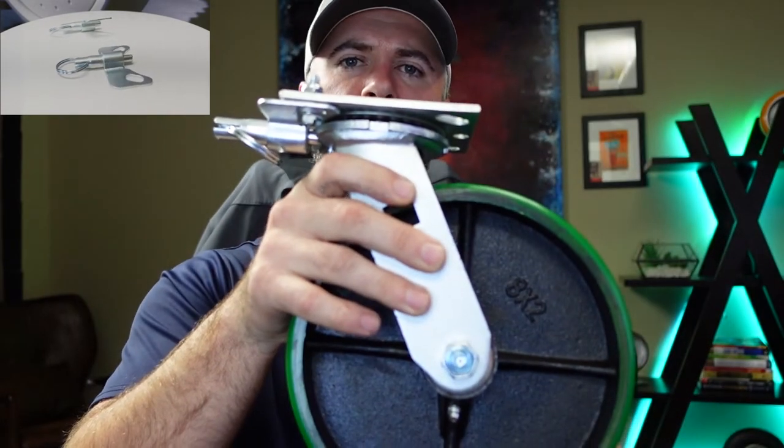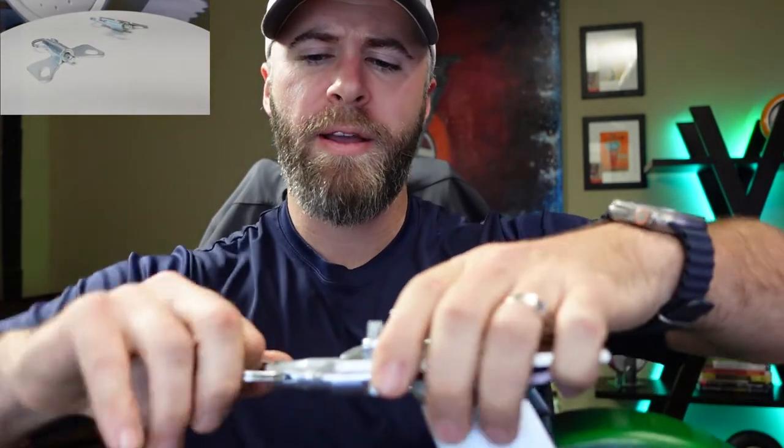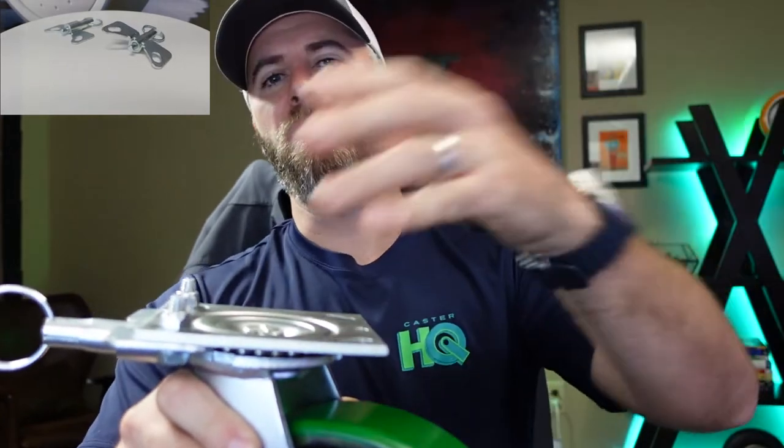So now you can roll your cart and convert it to two swivel, two rigid if you need to roll it a long distance. Once you get back to a close-quarter area, you can just pull the pin again, release it, and now you have all four swivel casters again. You're going to be able to maneuver this cart in a smaller area much easier than having two swivel, two fixed casters.